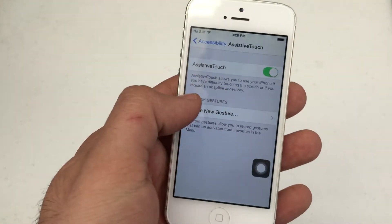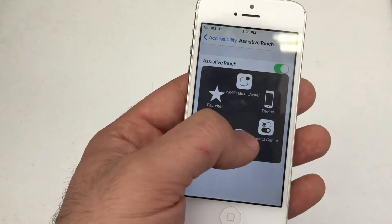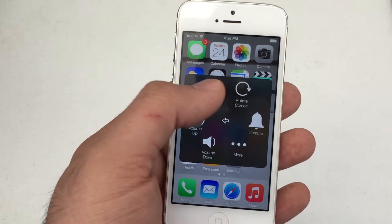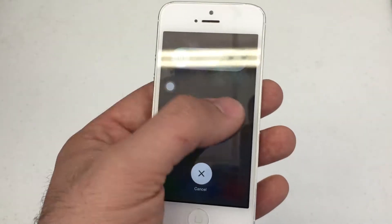There we go, your Assistive Touch is available. Use that to imitate your home button. You can power the device down by hitting Device and pressing and holding the lock screen — that'll also turn your phone off.